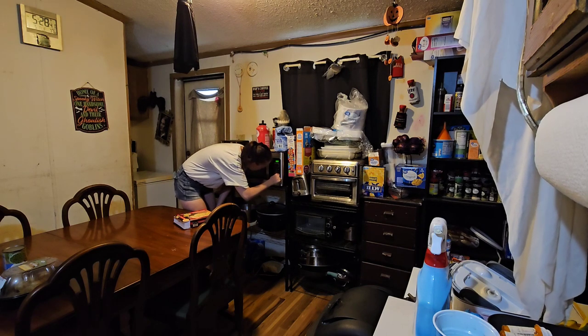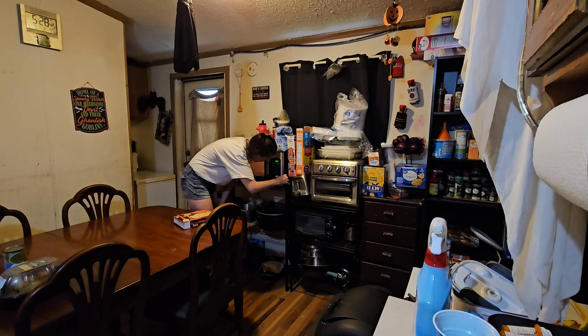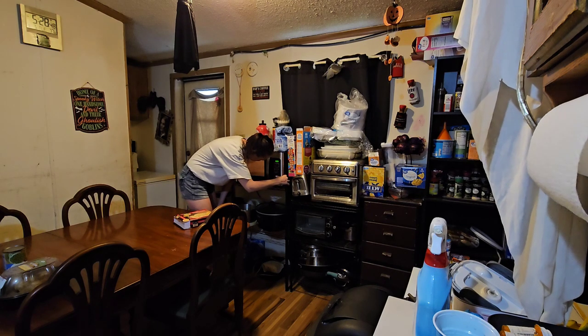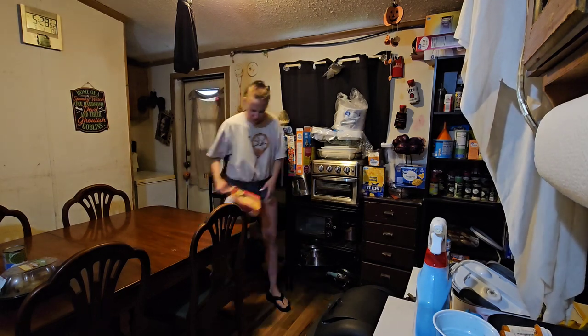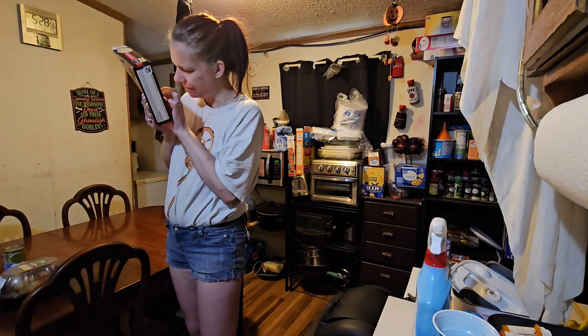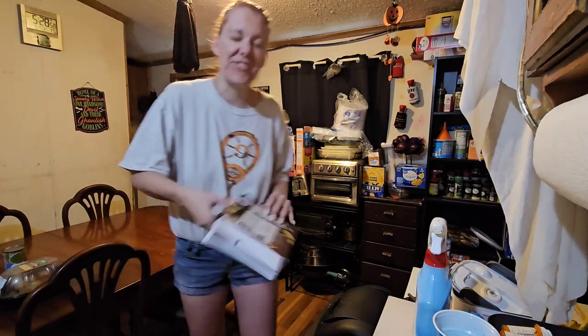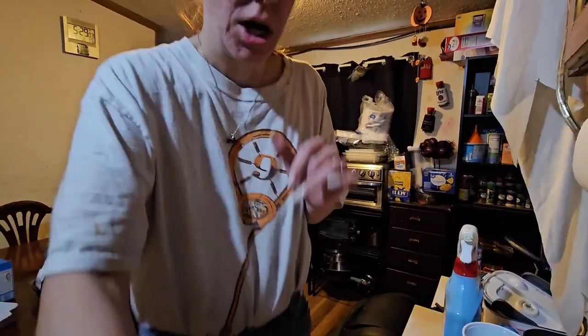All right, we'll put it out to 6:22. In the rest of the instructions it says after that, just let it sit for a minute. That's going to go — I have to take that out. Okay, while that is happening, I am going to get the cornbread ready and in the oven, so let's preheat the oven.